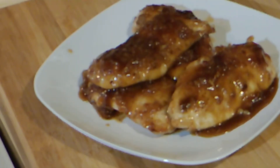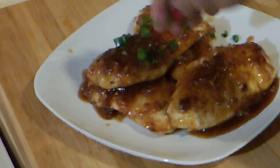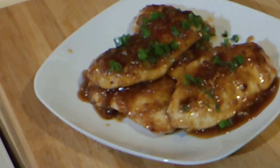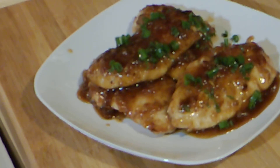And there it is — honey garlic and onion chicken. It would be nice to put some sesame seeds on there. Well, there it is. Thanks for hanging out with me. I had a ball. I hope you did too. And remember to pray.